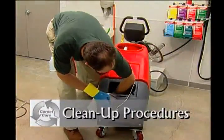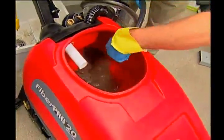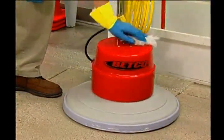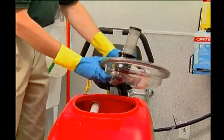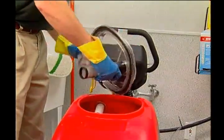When finished with your tasks, be sure to properly clean all equipment and supplies. Thoroughly rinse solution and recovery tanks until there is no soil residue remaining inside. Thoroughly wash and wipe all domes and lids of machines. Leave the domes and lids off of the machine while in storage — this will allow the unit to dry thoroughly. Store equipment in a clean, dry place.